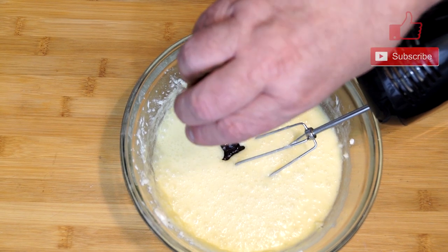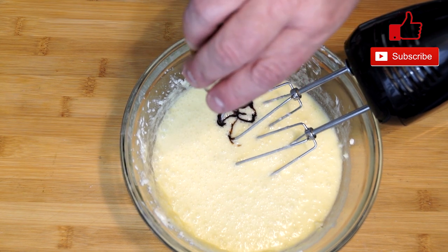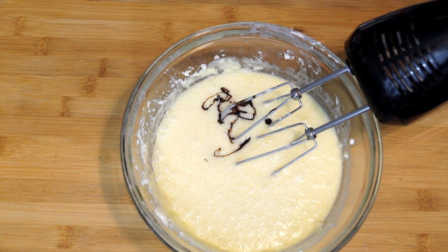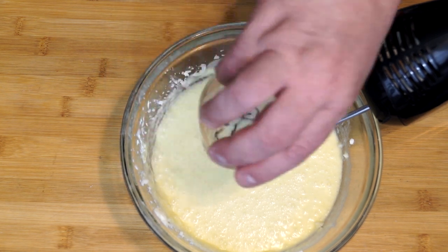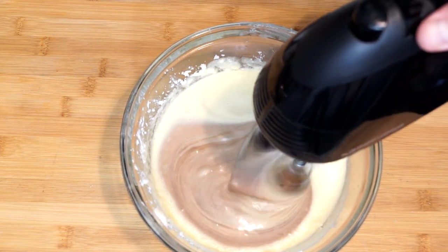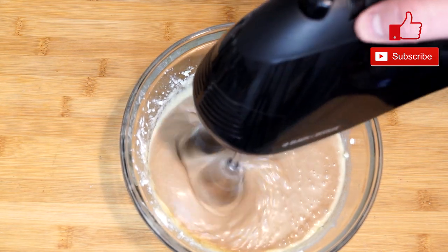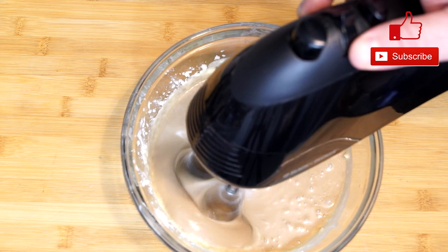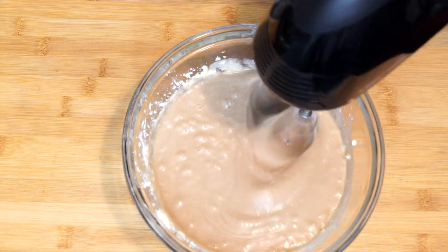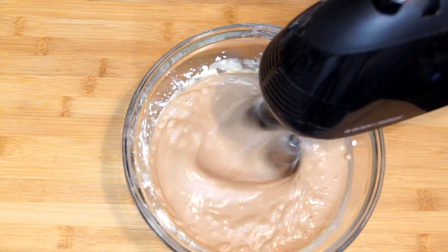Once that's completely done, we're going to add one-fourth of a cup of chocolate syrup. I'm using Hershey's syrup — you can use the chocolate syrup of your choice. I choose Hershey's because it gives it a really good taste. Then we're adding one teaspoon of vanilla. Mix this again until everything in your bowl becomes a lot more brown. Once completely mixed, set it to the side and we'll start with our dry ingredients. Make sure when you're mixing you go around the sides and across the bottom so nothing is missed.